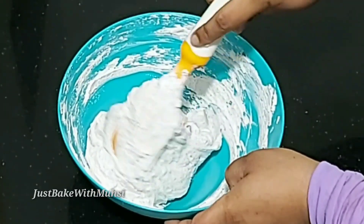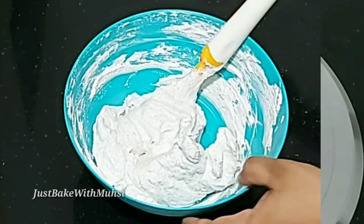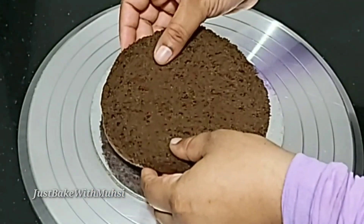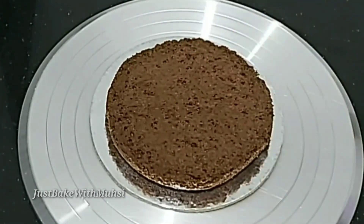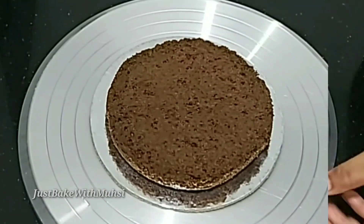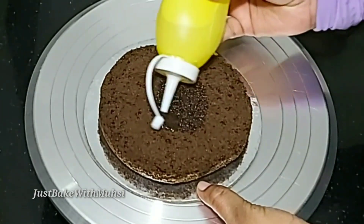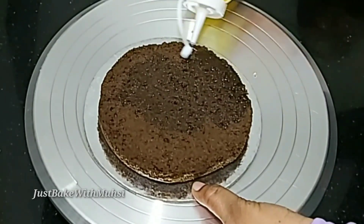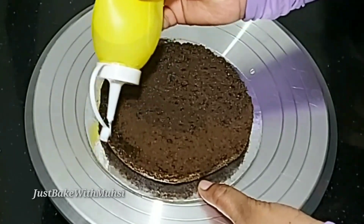Then we will put the cream on the base layer, put the cake on top, and add the sugar syrup — 1/3 cup with 3 tablespoons of sponge and 1 teaspoon of vanilla essence.